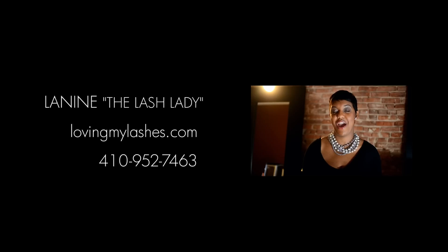Have the client then open their eyes and prepare to be mesmerized and fall in love with their lashes. I am Leneen, the Lash Lady. Visit my website at www.lovingmylashes.com. Give me a call today so we can make you fabulous.